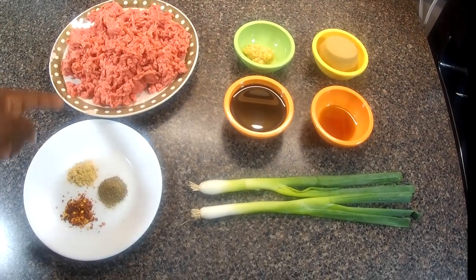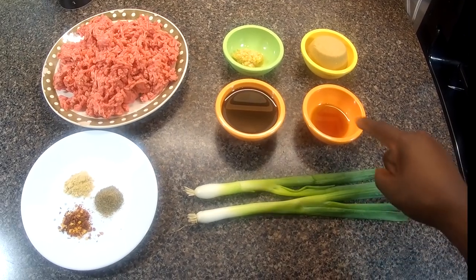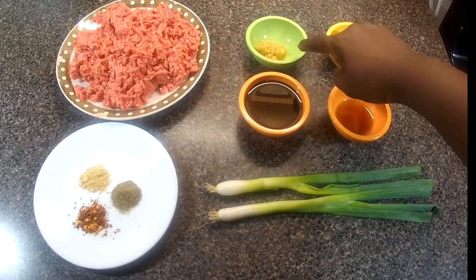We have ground beef, ground ginger, black pepper, crushed red pepper flakes, scallions — also known as green onions — sesame seed oil, soy sauce, brown sugar, and garlic.